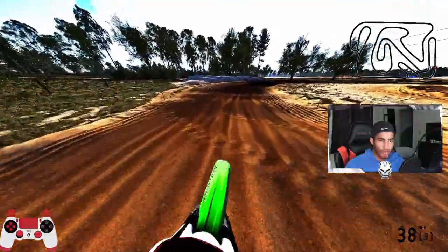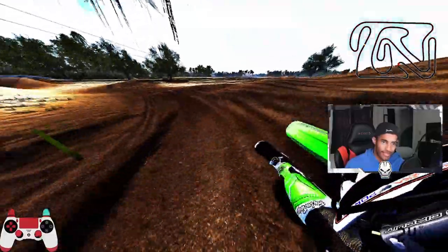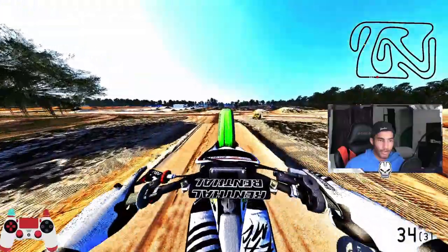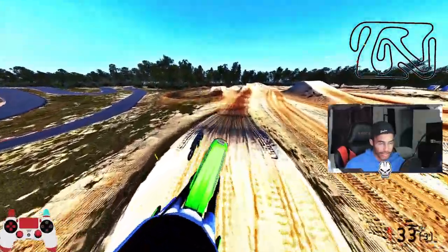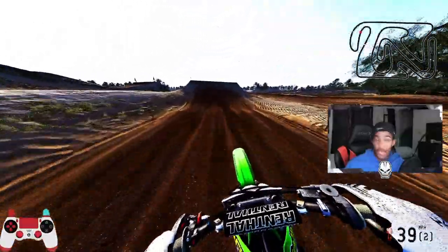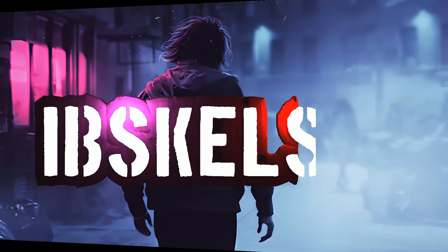If you guys stuck around this long into the video, like and subscribe — I do appreciate it. We're just growing out here, trying our best. We're not the best dirt bike content creator but we're out here in MX Bikes just trying to have fun, living life. Definitely give the Lawrence compound track a go. I'll go over there to some SX and sand just to see how it rolls. This track is amazing. That'll be the end of the video, man — hope you guys enjoyed, catch you in the next one. Peace!